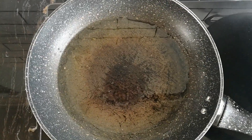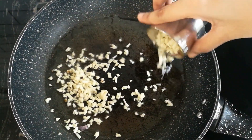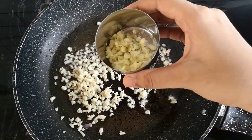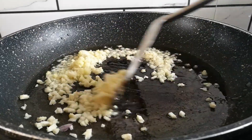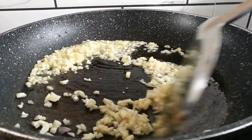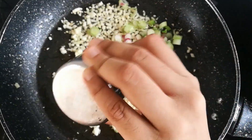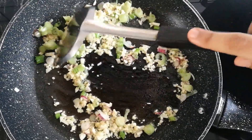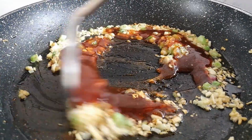So now, to a non-stick vessel, I've already heated some olive oil. To that, I am adding in about 7-8 cloves of garlic finely chopped. I am also adding in a small piece of ginger finely chopped. We are going to sauté this together until the raw smell is gone. At this point, I am adding in about 2 tablespoons of green onion whites. Stir it all together. And now I have dropped in the sauce mixture. I am going to stir it all together, and make sure you are doing this on a medium flame.